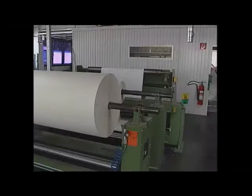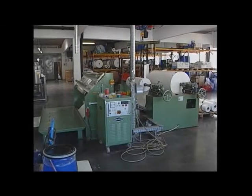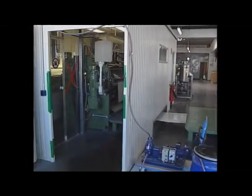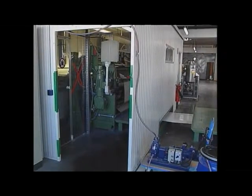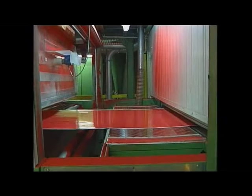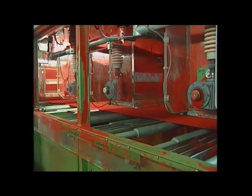On this production line, paper substrates and film substrates are being flocked. Here again we have the unwinding station with surface weight control. A view of the adhesive application station, which in this case is surrounded by a cabin as solvent-based adhesive is being used and the fumes have to be removed through special systems.